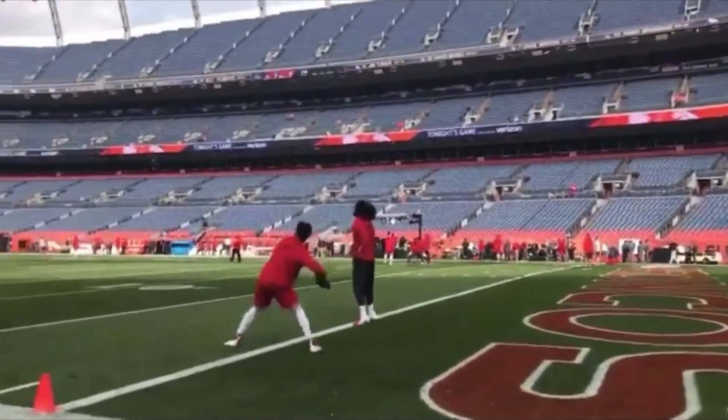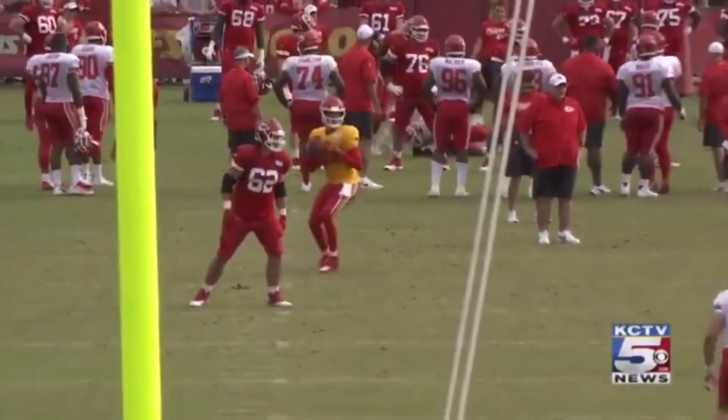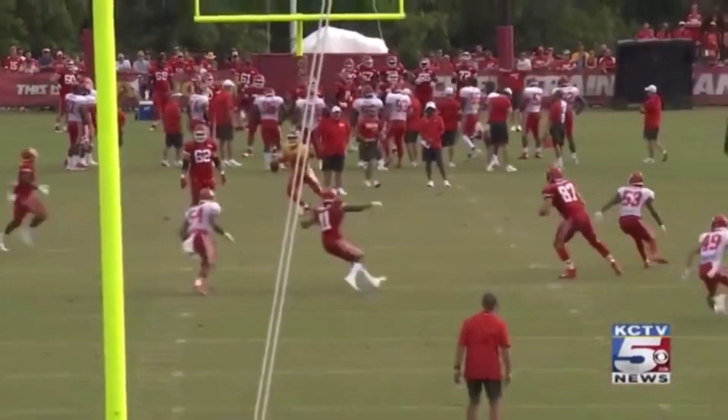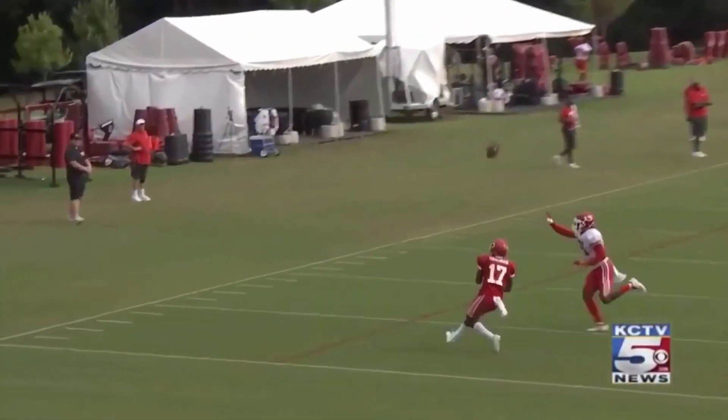Today we're going to be breaking down Patrick Mahomes' deep ball mechanics. We're going to be talking about the proper sequencing of the front stride, with your shoulders and with your hips being able to drive this thing. And we're going to be talking about how to throw this ball deep on the run and how you guys can be more consistent with your deeper throws.